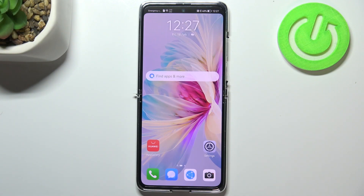Hi everyone. In front of me I've got the Huawei P50 Pocket, and let me share with you how to change the screen timeout on this device.